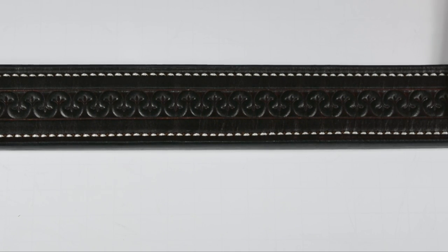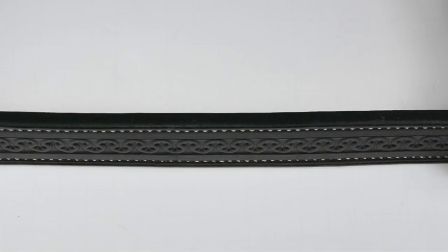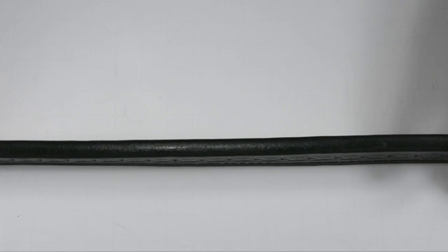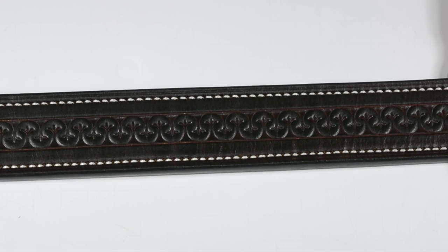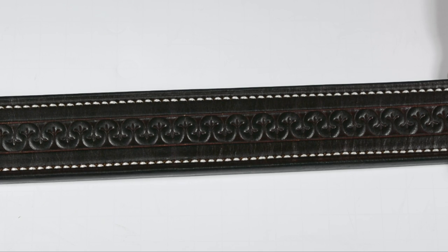I always wear the one-and-three-quarter-inch belt — it's wider, disperses weight better, and lasts longer. They also make it in one-and-a-half-inch and one-and-a-quarter-inch. This is a quarter-inch-thick belt; they do make a thinner version, but for a gun belt I strongly suggest the quarter-inch-thick one. This quality is going to last you a very, very long time.